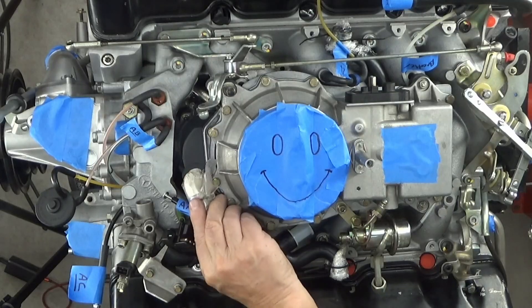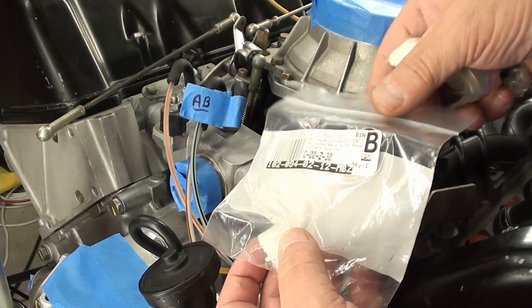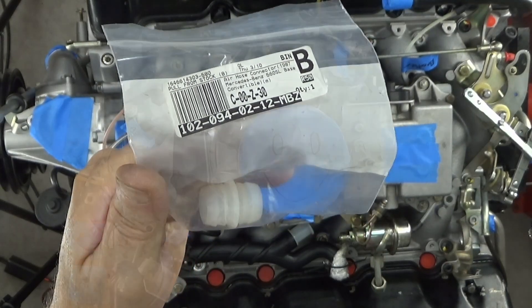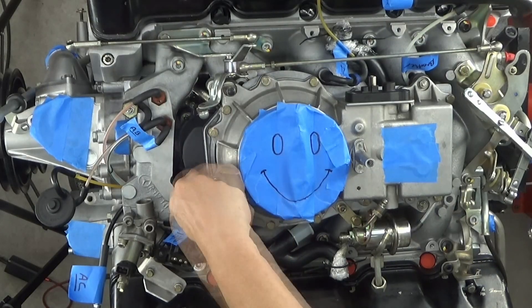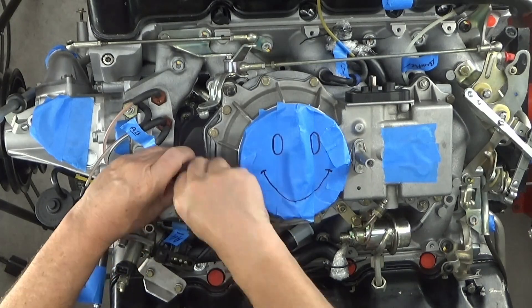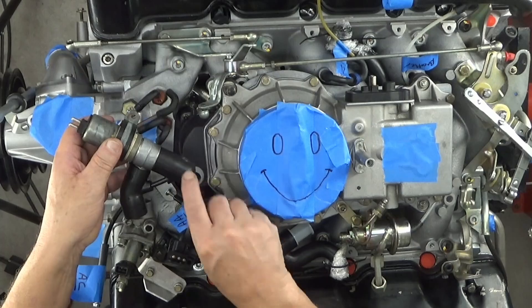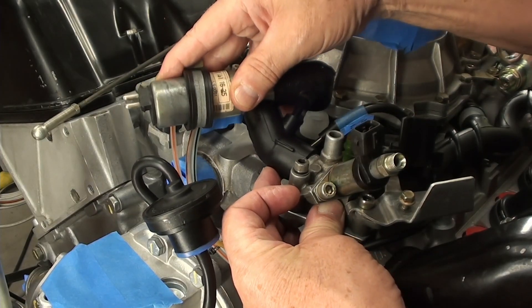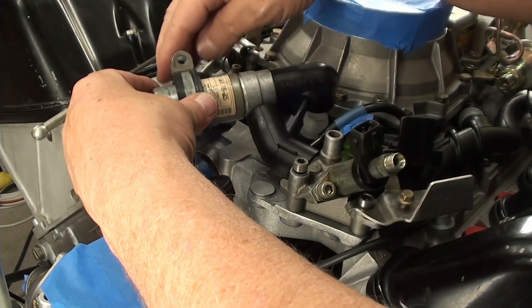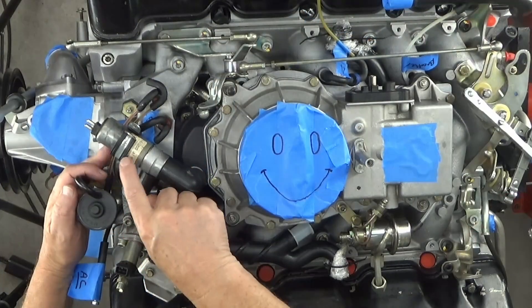The idle speed actuator goes right there. Again, just a little bit of petroleum jelly on there so it's not going on dry. Pop that down like that. Now the idle speed actuator itself — you put one end on there and the other end on here. Make sure all your vacuum lines go under this, and then the bracket here is on this side. Push it all the way down — make sure it's pulled over and fully seated. It's a 10 millimeter. Just snug it down.